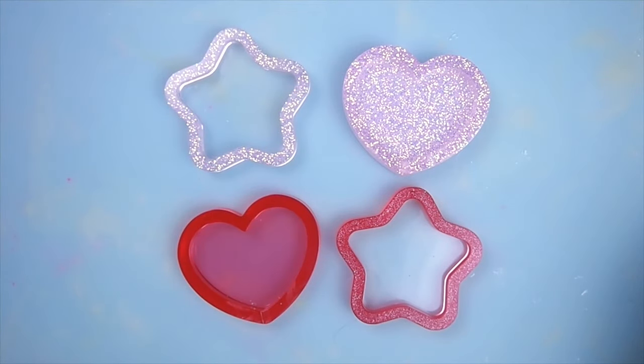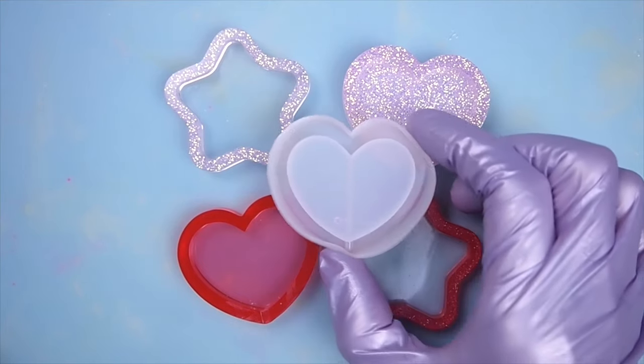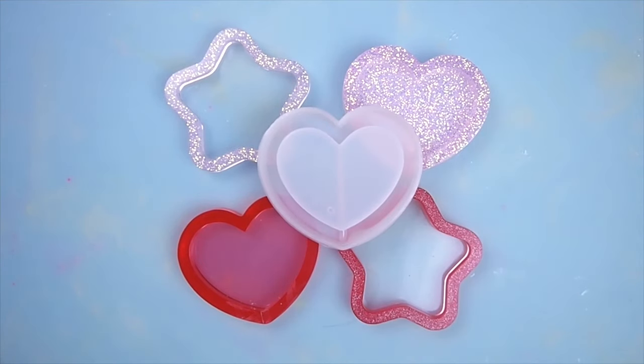So first, you will need a shaker frame. Here I have the ones that I've made using two-part resin and a shaker mold. You can use UV resin, but generally I prefer two-part resin over UV because it's much more durable, more scratch-resistant, and much cheaper if you look at it price per ounce.